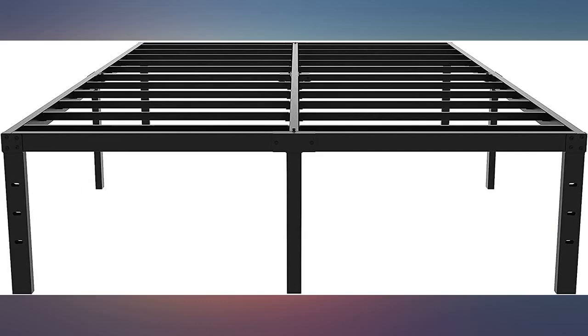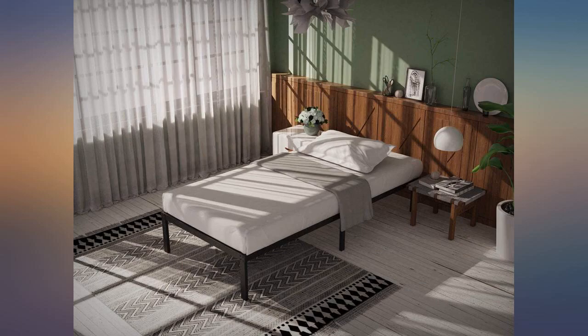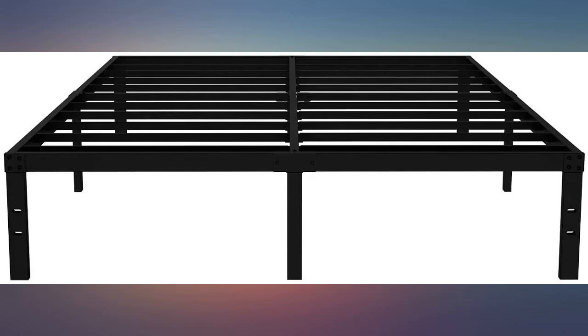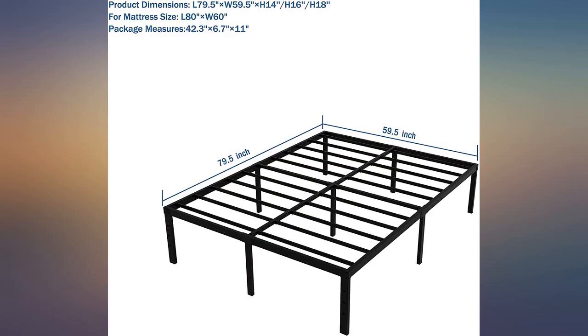Fairly easy to set up, very sturdy, good storage underneath the frame, and should break down easily. Packaging was streamlined. We got these for our cabin to deal with lack of storage in small rooms — even a duffel bag or suitcase can be pushed under the beds when not using them.